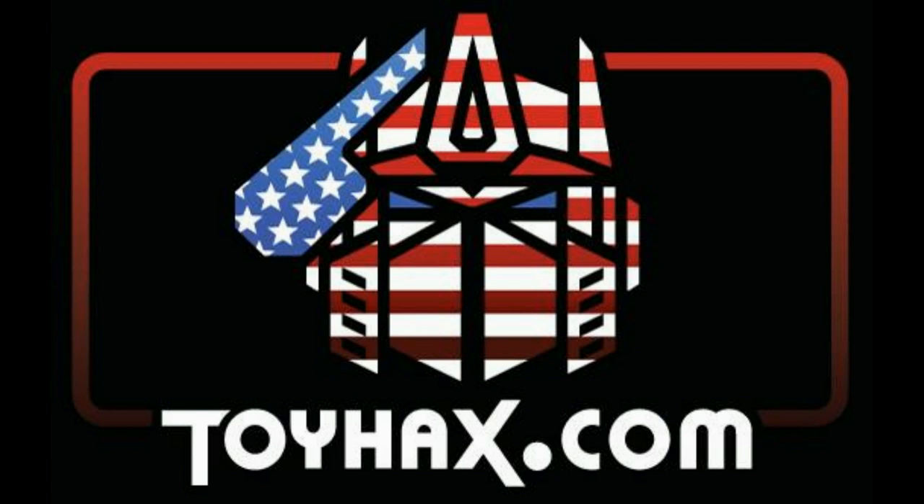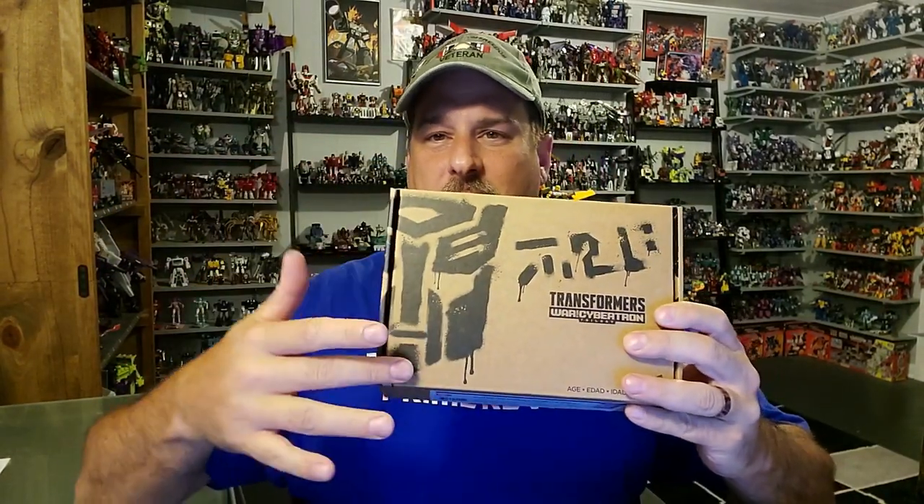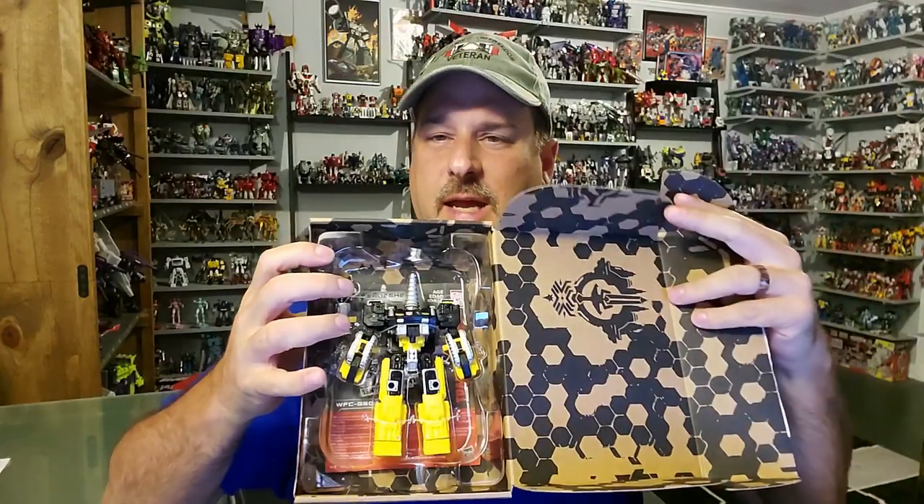Now, on to the review. The featured bot in this video is Transformers Generation Selects War for Cybertron Kingdom Tricranius Beast Power. Normally with Generation Selects figures, I really don't do an intro like this because the packaging, as far as I'm concerned, really wasn't much to look at. Your old Generation Selects boxes were just a brown paper box with a spray-painted Autobot logo — you open it up, figure's there on the inside with some artwork.